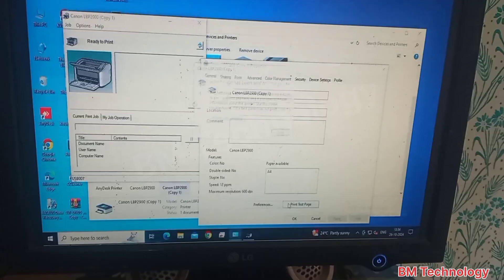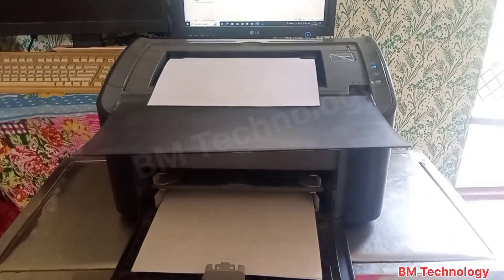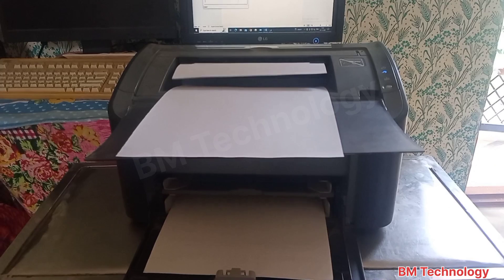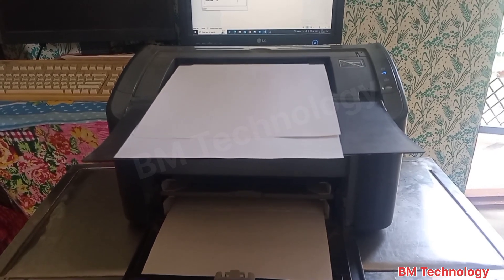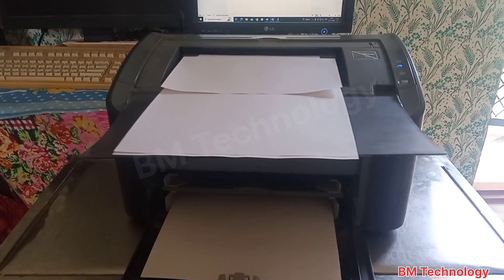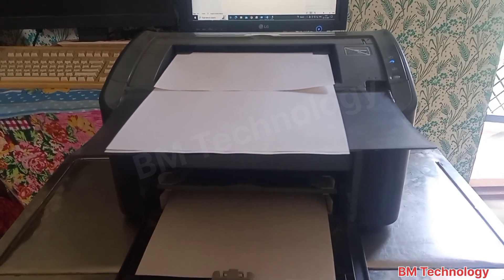I am taking here only one printout for the test page. You see on screen paper pickup multiple — this is the problem. I am sending only one paper but the printer picks up three papers.